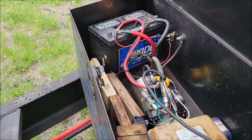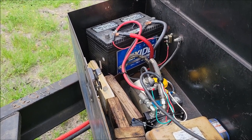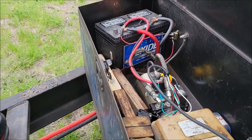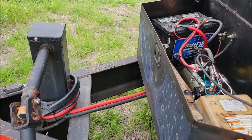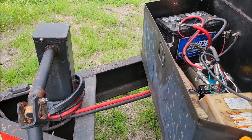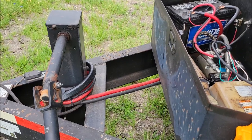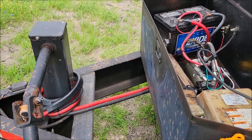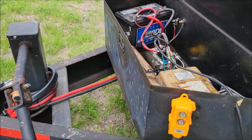Now I never have to worry about this battery being dead. The only thing I ever have to worry about is when it completely dies and I need to replace it. But I can do pretty much unlimited dumps with this trailer now. If I know I'm going to do a lot of dumping that day, I'll just dump the trailer with the truck engine running so the alternator is cranking out amperage the whole time. I've done four or five dumps in a day with not even a flinch from this battery setup.